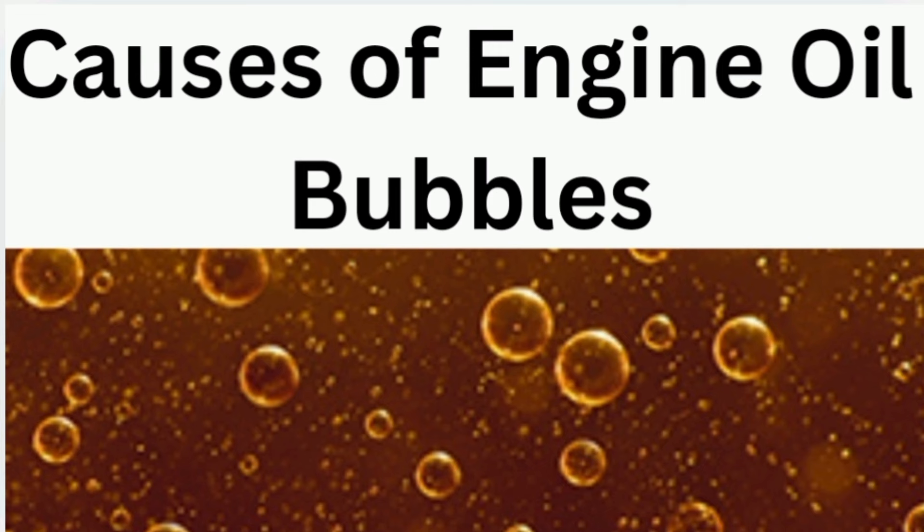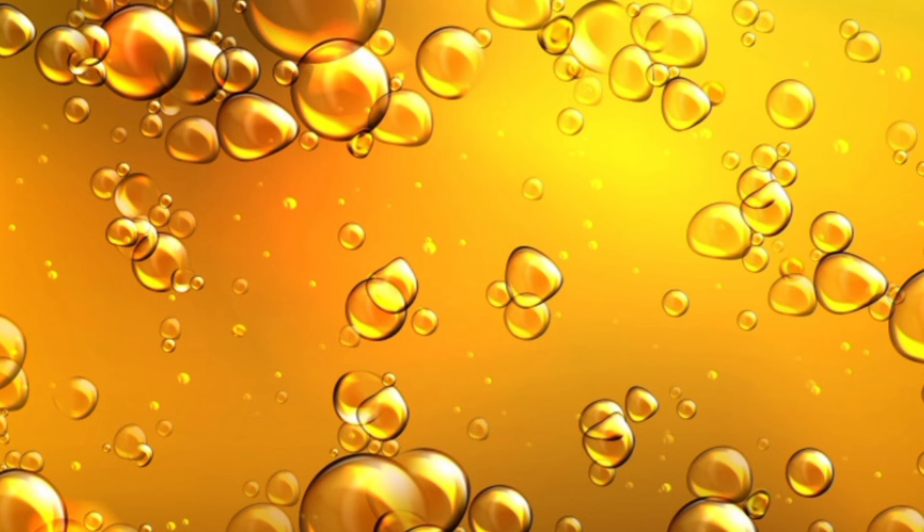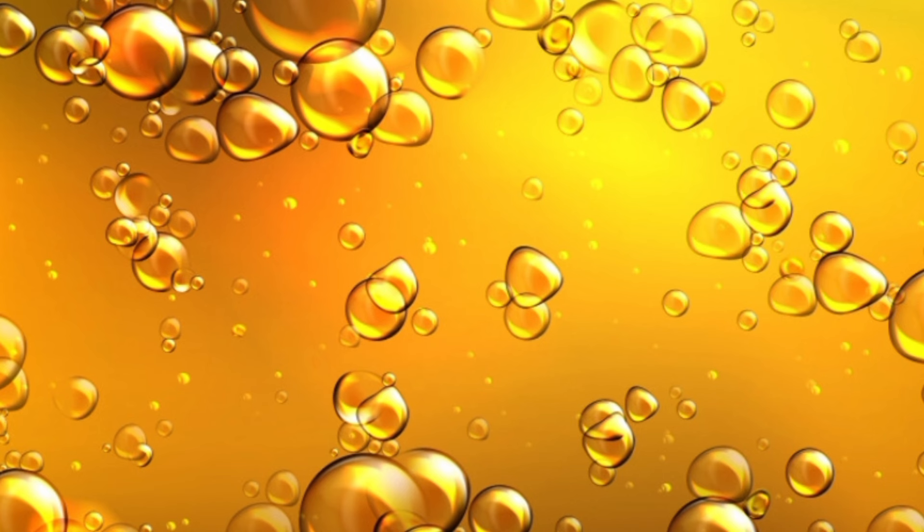If you gauge your oil and you notice on your dipstick things like this — as if there is water in the oil — it is not water. It is foaming; it is air. That shows that the volume of air in the oil is very high. What actually causes it?